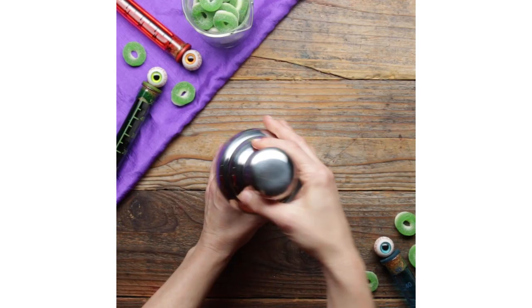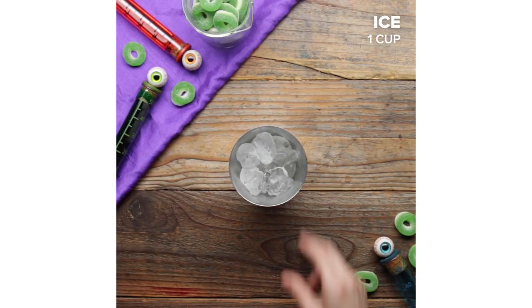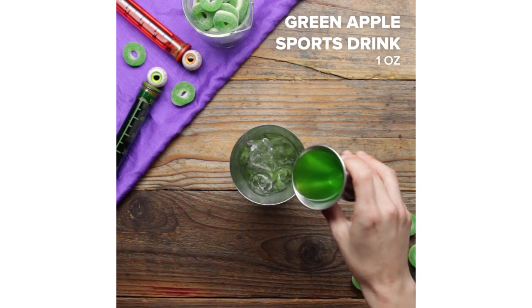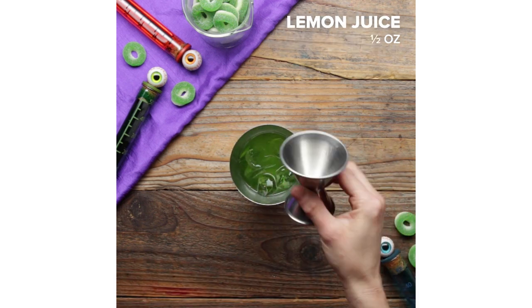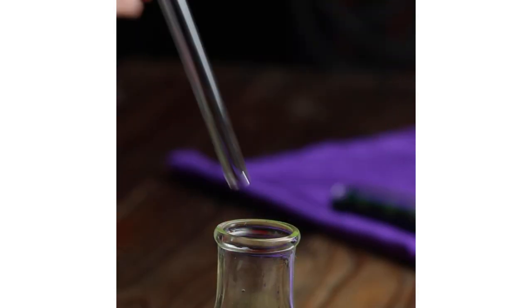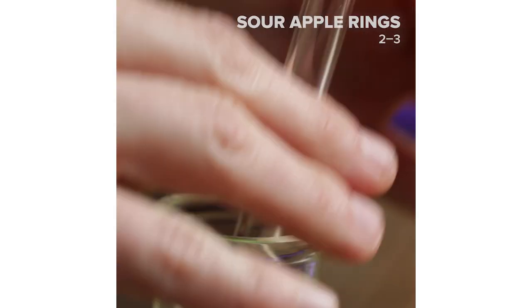This first drink looks like it was made by a mad scientist. It's green, it's in a beaker — mainly it's the beaker part. To make this drink, all it takes is some sour apple liqueur, a little vodka, and a dash of your favorite green sports drink. Use this as an opportunity to loosen up for the night ahead. Then pour it into our stylish, very cool beaker and garnish with some extra special sour candies.